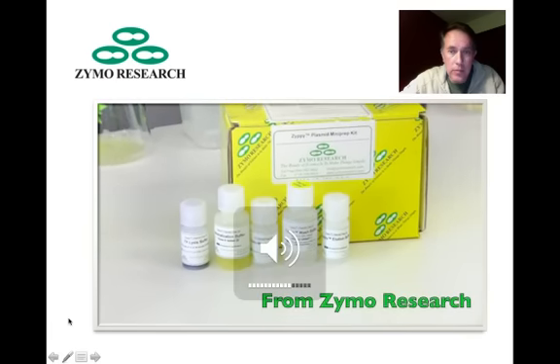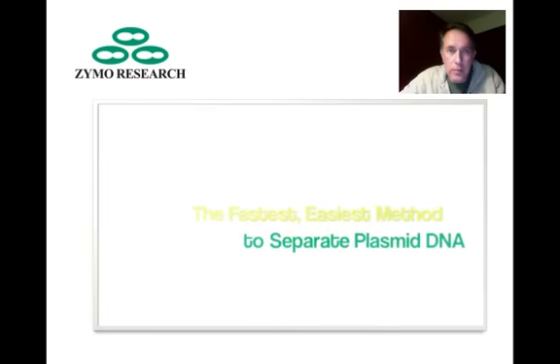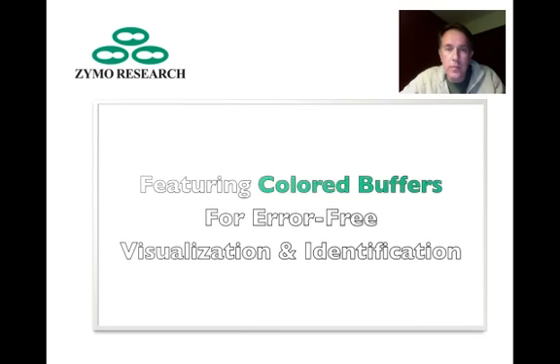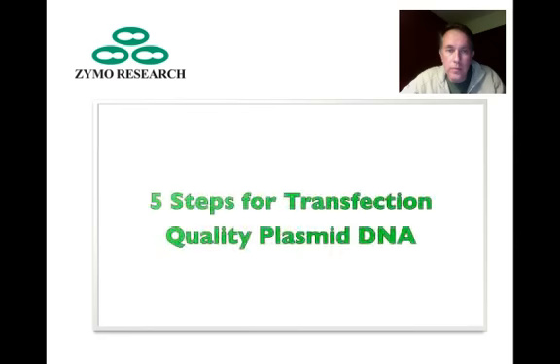Welcome to a brief overview of the Zippy Plasmid Mini Prep Kit from Zymo Research. The Zippy Kit features color-coded buffers for error-free visualization of the entire mini prep process, which is completed in just five easy steps.